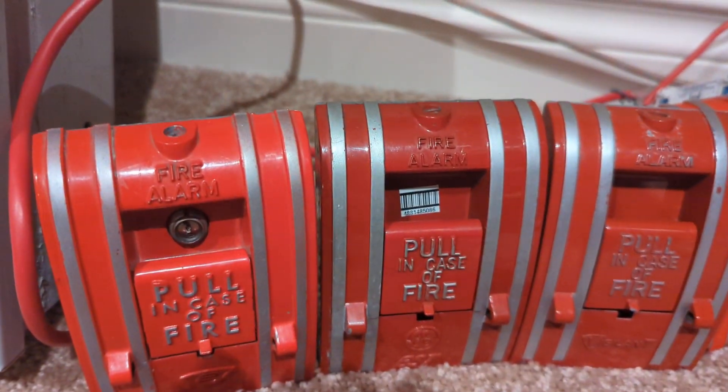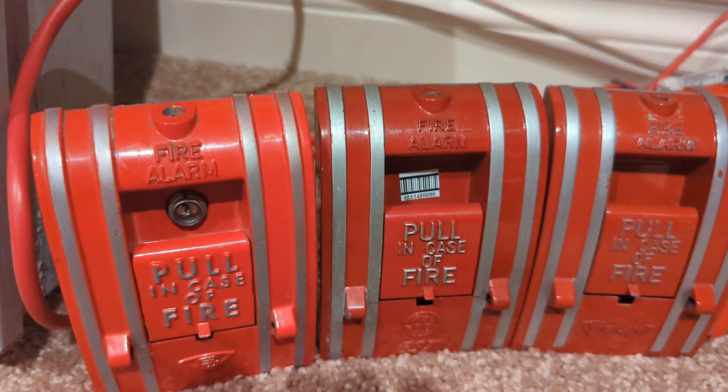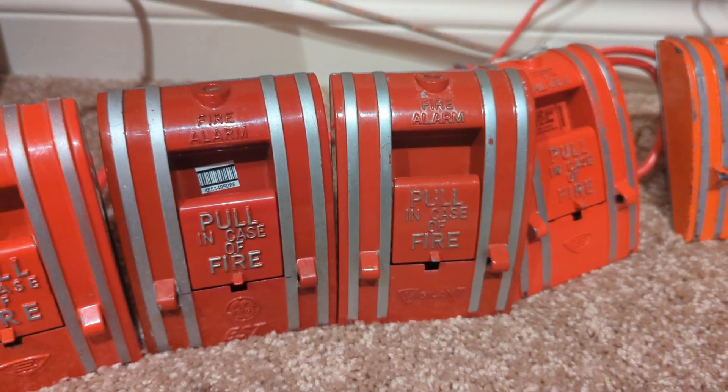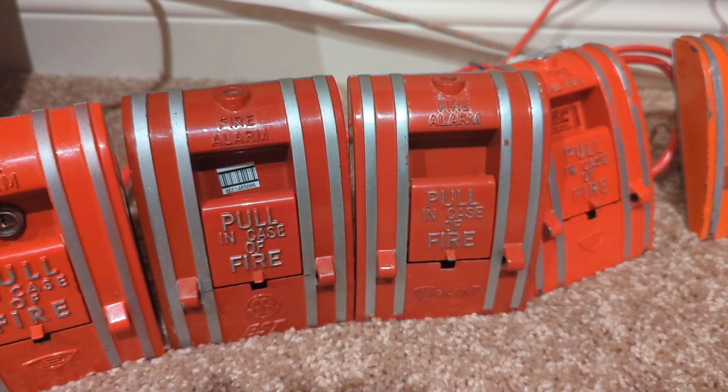Then here we have a GE EST SIGA 270 — just your basic SIGA 270 addressable. Then here we have a Vigilant GSA M270, which I don't know if I did in the first system test. These are compatible with the Quick Start.